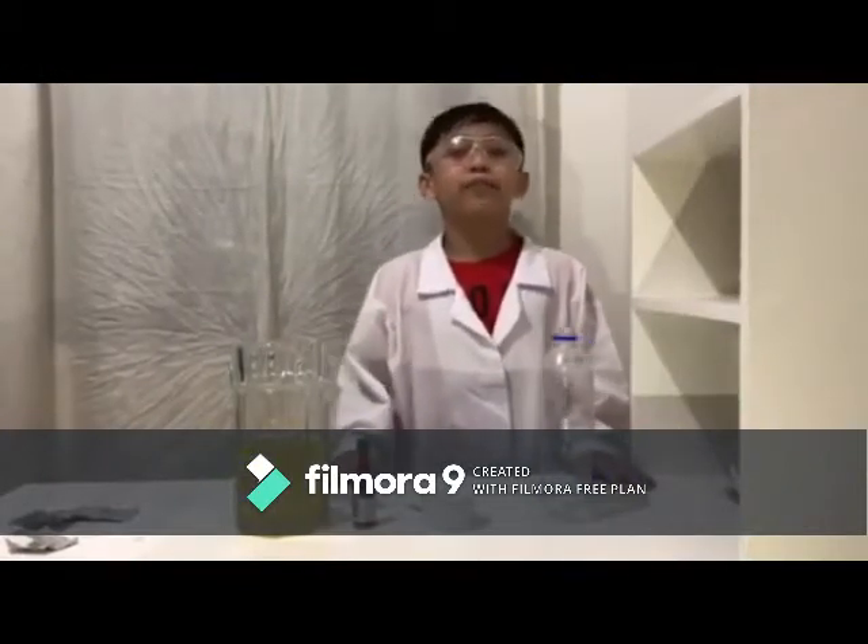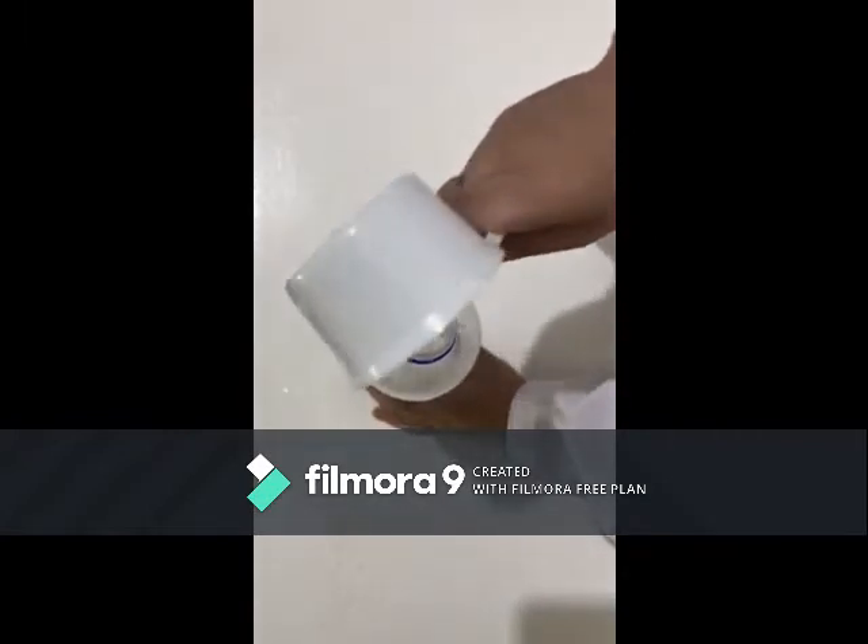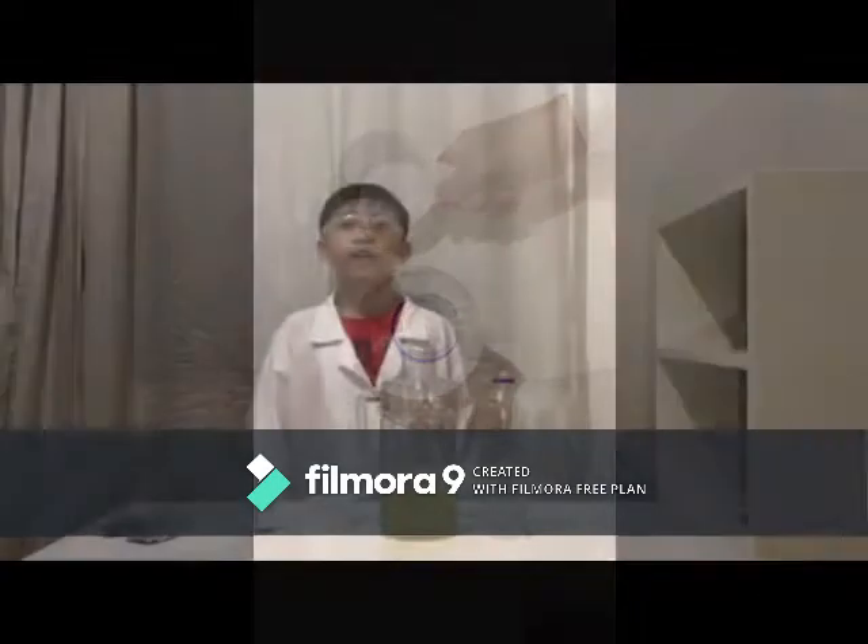Let us start the experiment. First, get the soda bottle and pour some water into the bottle. Second, slowly pour vegetable oil into the bottle until it's almost full. We may wait a few minutes for the oil and water to separate.